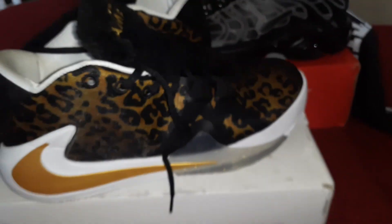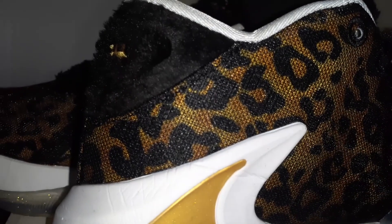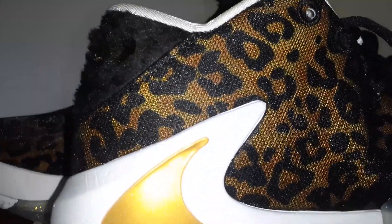It's kind of my favorite out of the collection. You got the gold check on there and the movie print all the way around. It's like a little net over the animal print too. I wonder what they look like without the net but I'm not gonna mess them up, cause the net is connected to the shoestring.